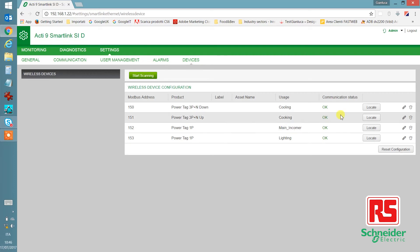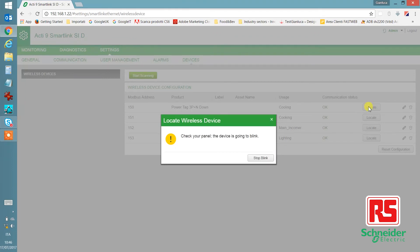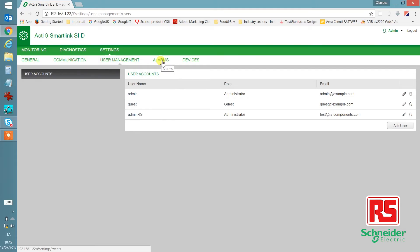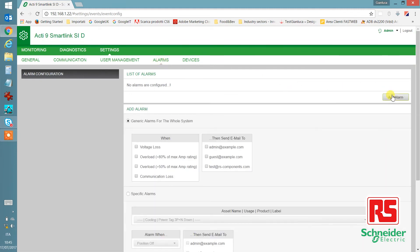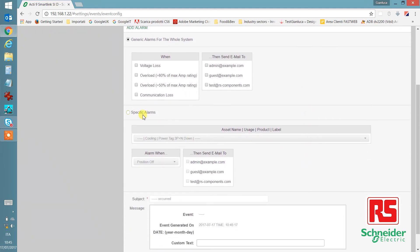On the right, there are locate buttons. Press the locate button, and the light on each PowerTag will start to blink. Clicking on alarms, you can add an alarm threshold for each PowerTag connected to the system. When you click on add alarm, you can set up all the details for the alarm, including email notifications.